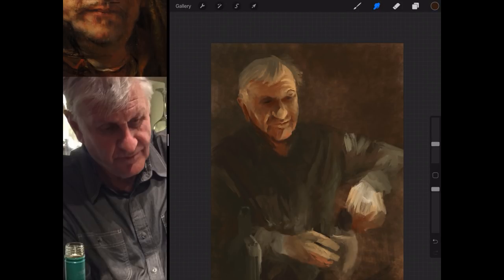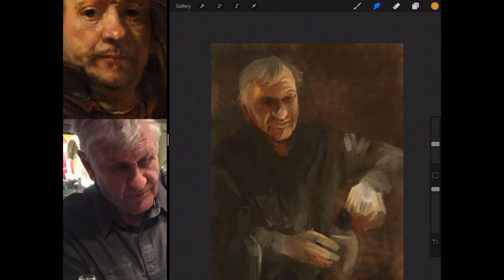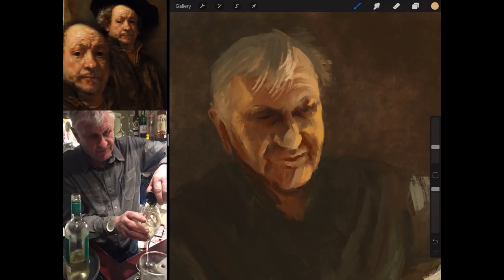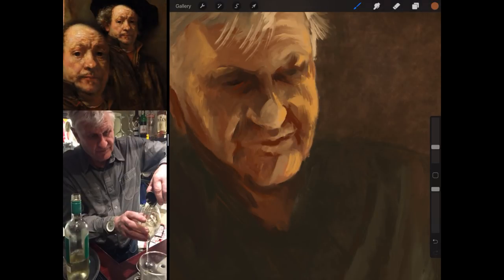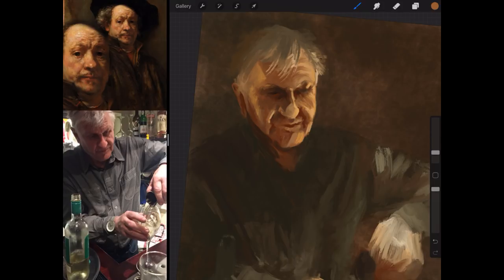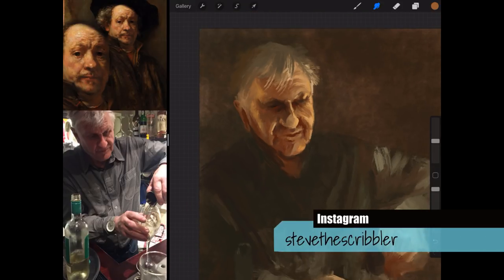I started with Rembrandt because I thought his style suits me anyway - I kind of leaned towards that. Rembrandt was alive in the 1600s, born on the 15th of July. He was a Dutch painter and printmaker who specialized in a wide range of subjects including portraits, landscapes, and biblical and historical scenes. I had a really close look at the brushwork, zooming in on his original painting, and it was just so subtle.